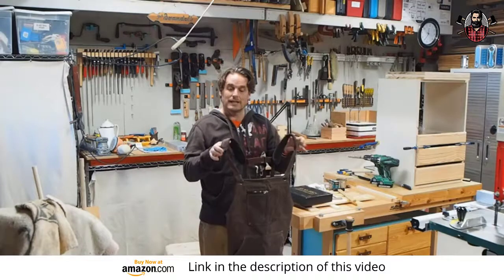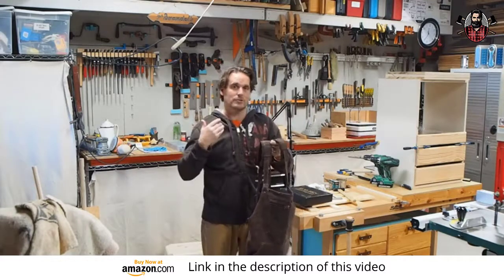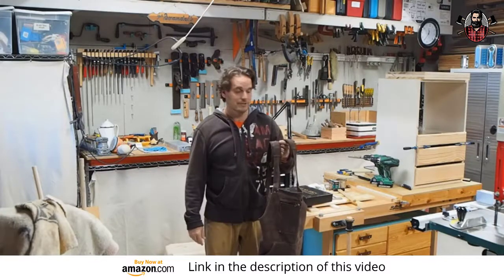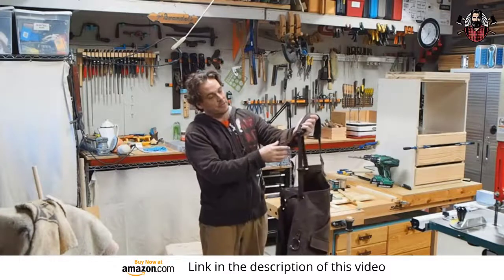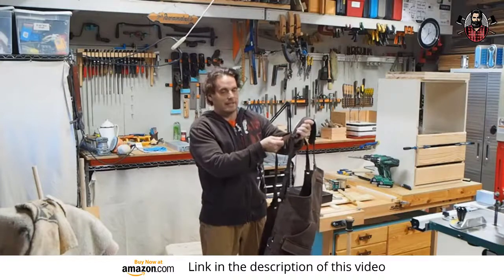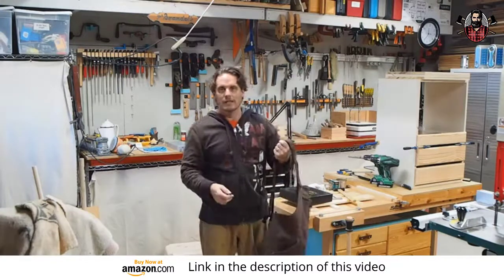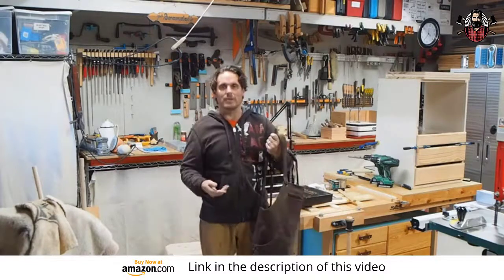One of the reasons I really liked this apron was the double shoulder straps. I've had the other type where it's just one strap over your neck, and after a few hours wearing it, I feel the onset of a pain in the neck coming. The other thing I really liked is they put a strap that connects those double shoulder straps. Without it, the straps want to work their way forward, and if they fall off while you're running your router or pushing a board through your table saw, that's a bad time to have your shoulder straps come loose.